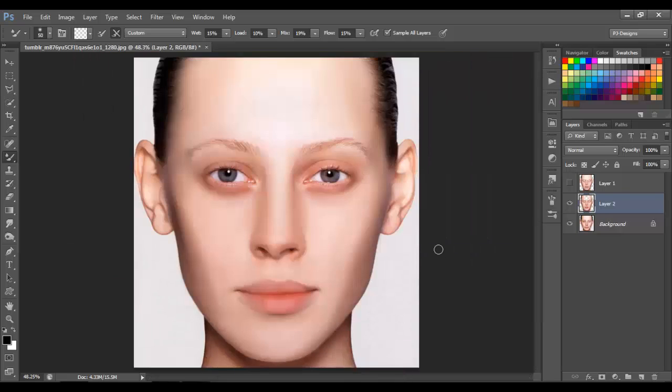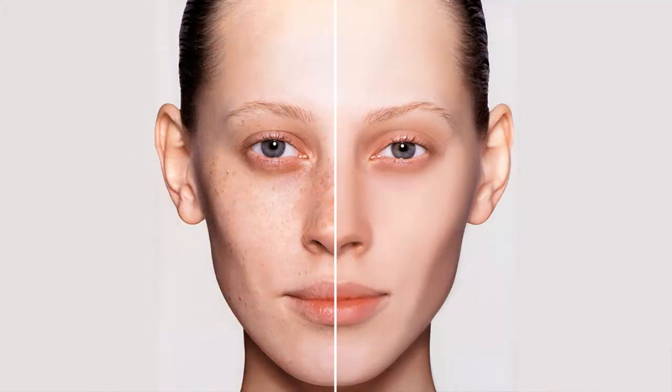Well, I think we're done. So this is what we got so far, and this is the image we started with. Like you see, it looks better now. You can take your time and mess with the options and see what you end up with. I hope you like it, and see you next time.